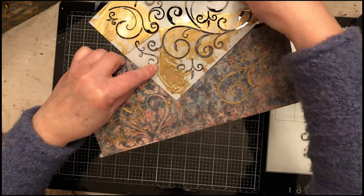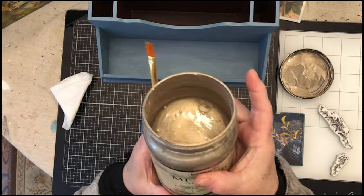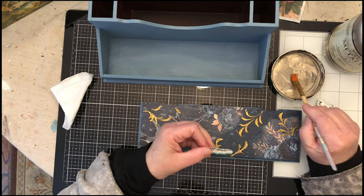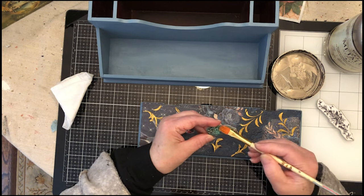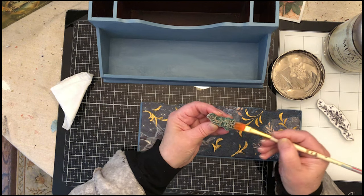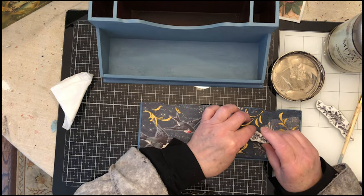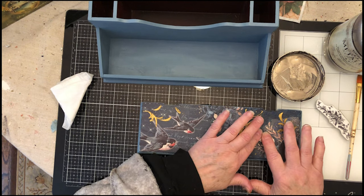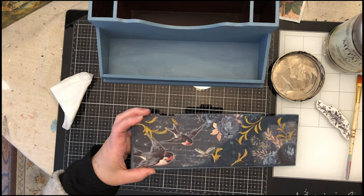I decided to add a few stamps to this piece and I'm going to keep it gold. The trick to stamps is applying the paint very lightly — you don't want to glob it on because then when you press it down you won't have good definition. Place it down, give it a gentle press, make sure you hit all the edges, and there you go.